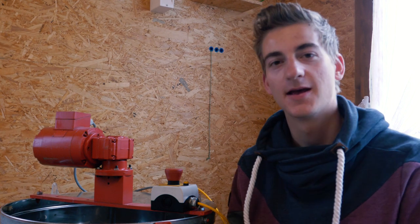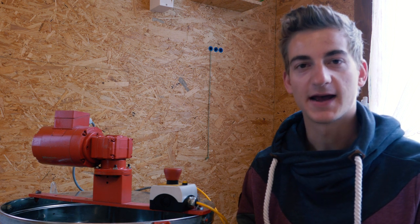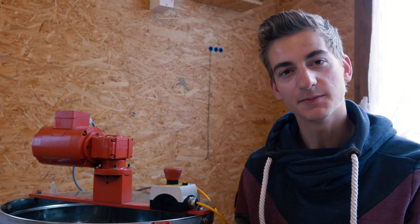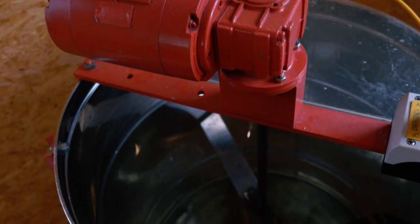First I planned which components are important for this project — what the machine should do in the end. Before I started, it was used without an electrical motor, meaning you had to turn it by hand with a crank handle. The most important feature is that it runs with an electrical motor, and the other features aren't so relevant.